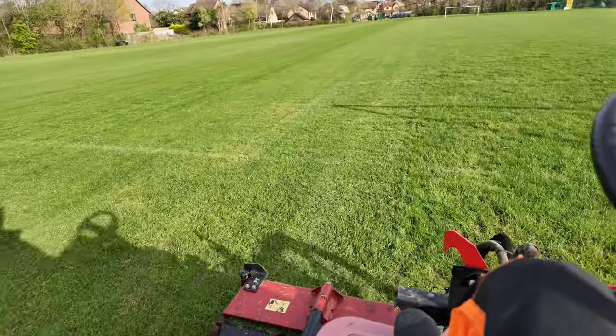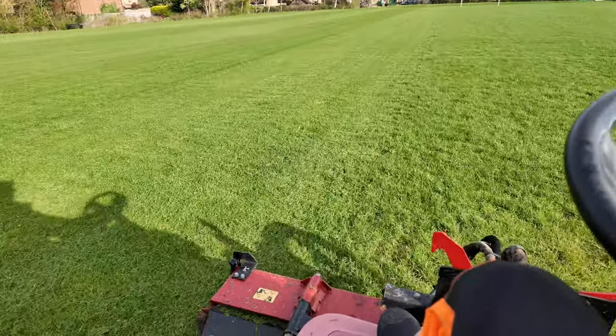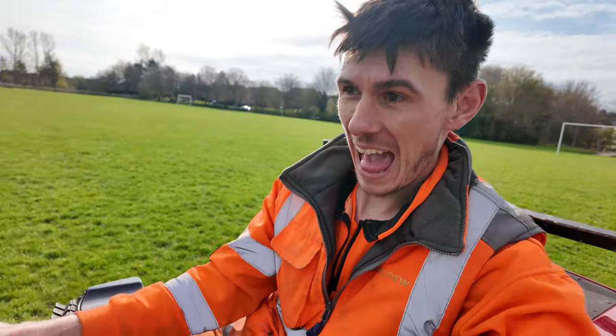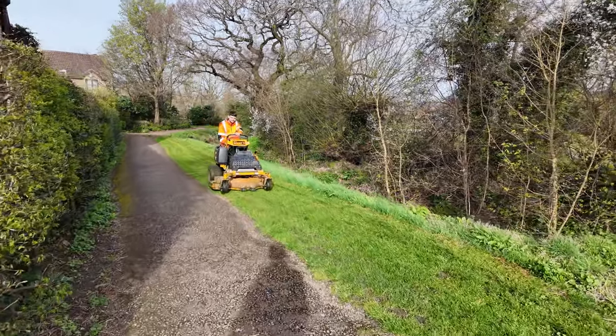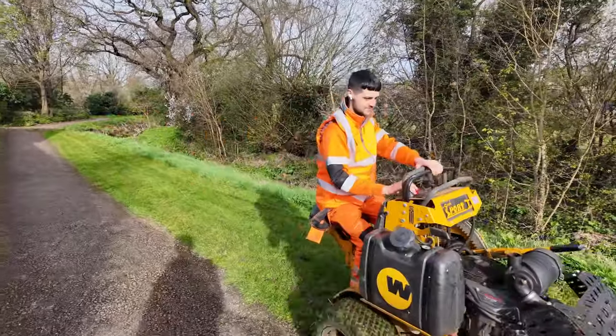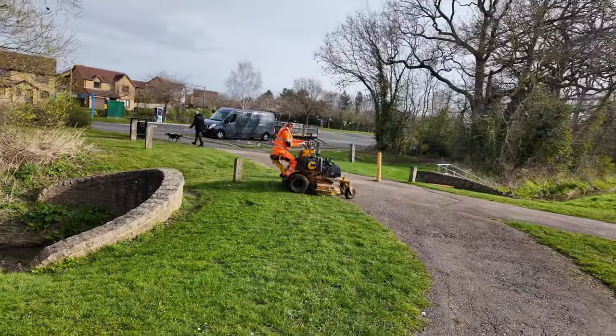One thing I would say is the head seems to be bouncing quite a lot, but I've read the manual and it looks like I need to adjust the weight transfer valve, which I'm about to do shortly. Whilst I'm having the best fun of my life ever on the pitches, Jack's doing all of the smaller areas all around the complex.